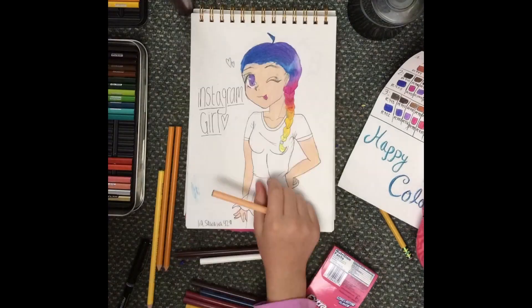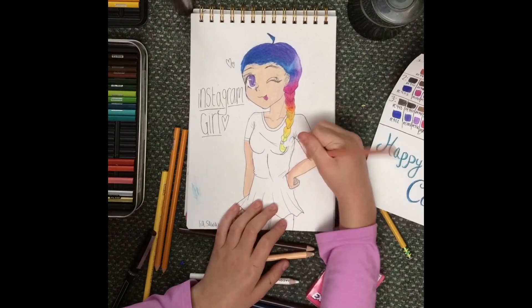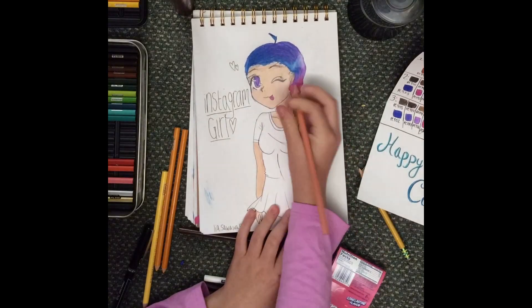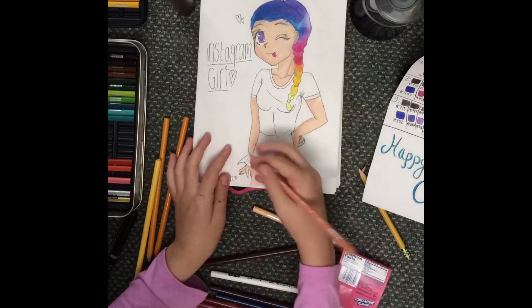If you have any constructive criticism or things that you think that I could improve on in this drawing, please tell me in the comment section because I really just want to improve my art.